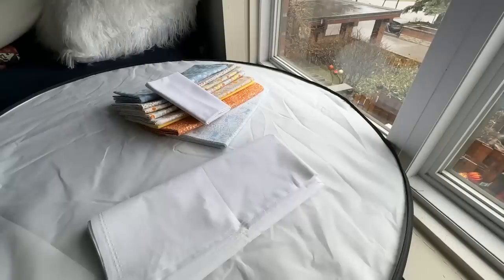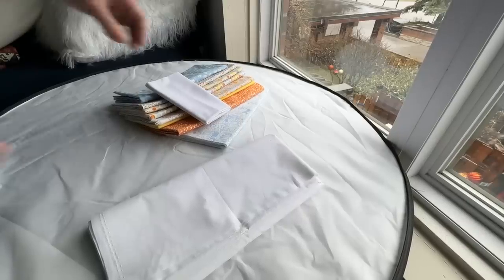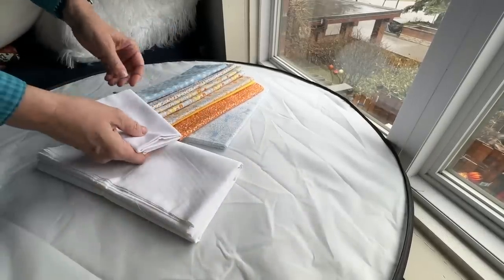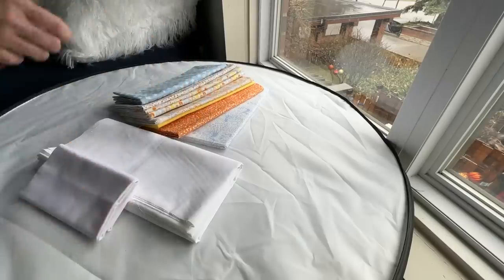So when you are choosing a white for your project, choose it in good lighting conditions, preferably daylight, and alongside some of the other fabrics that you're going to use in your project, to be sure that it's the white that you want.